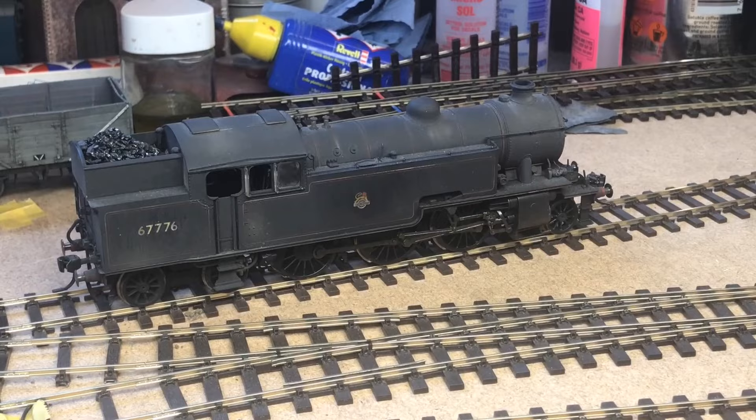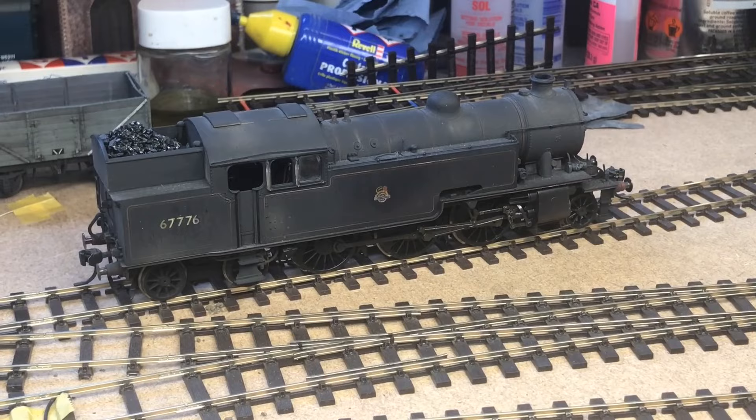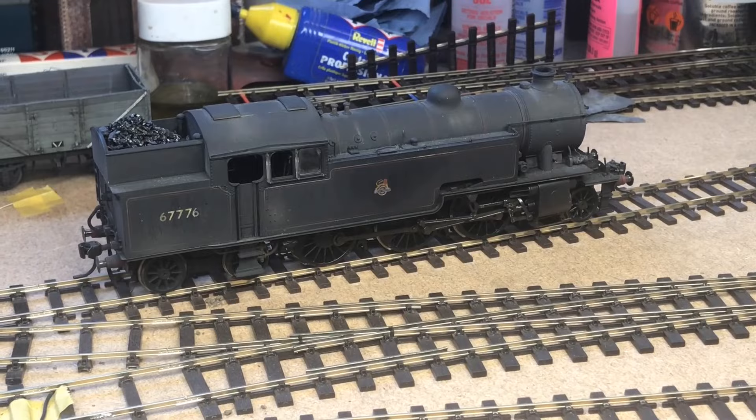In this third presentation on the Pico code 75 ball head points and crossings we're going to be looking at DCC power. Some of the comments online are that these points cause shorting problems, and I've not had any experience of that yet — including with the Class 31 by Hornby which was in the second presentation. I've now converted to DCC and we're going to be trying a couple of locomotives on that.